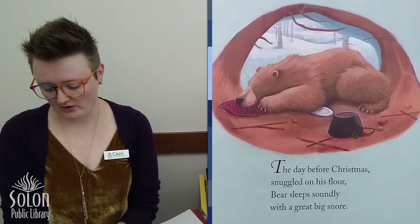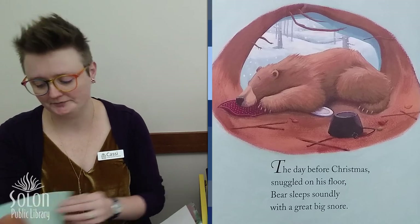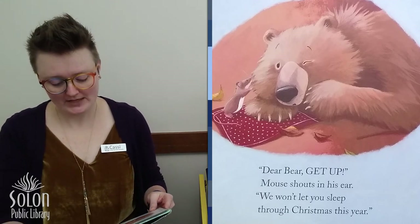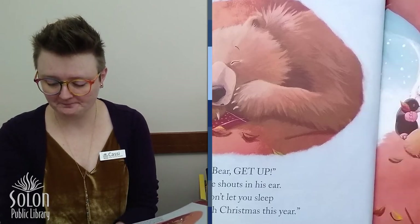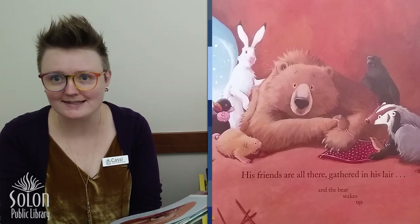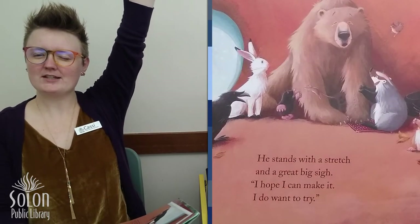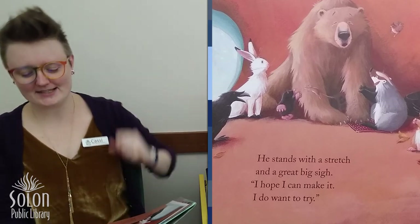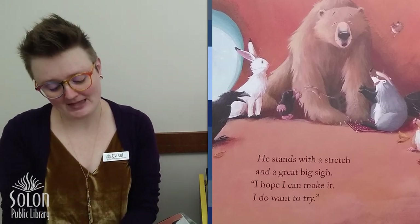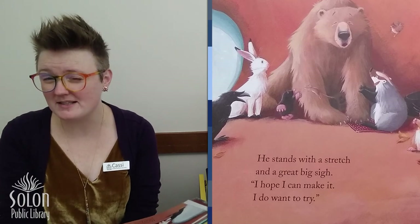The day before Christmas, snuggled on his floor, Bear sleeps soundly with a great big snore. Dear Bear, get up, Mouse shouts in his ear — we won't let you sleep through Christmas this year! His friends are all there gathered in his lair, and the bear wakes up. He stands with a stretch — can you give a big stretch like you've just woken up? He stands with a stretch and a great big sigh. I hope I can make it. I do want to try. So he's woken up, but he's still pretty sleepy.